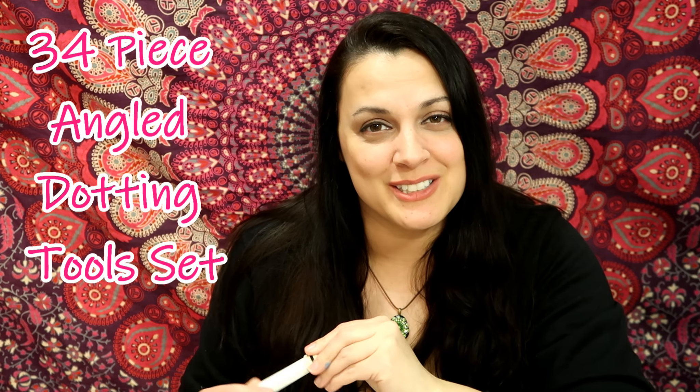Hi, how are you? In today's tutorial, I have to get this out there real quick: I am using my new tool set. I just posted a video all about this tool set, so you might want to watch that. They are all bent tools — all bent, angled tools — so it's very cool. I'm so excited to introduce this new tool set to you. You can actually see where you're dotting, which is great.